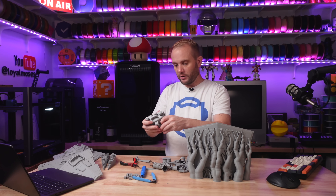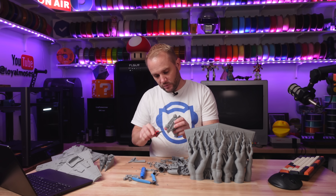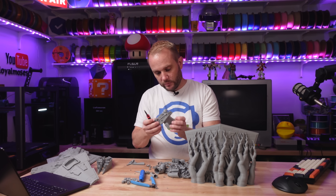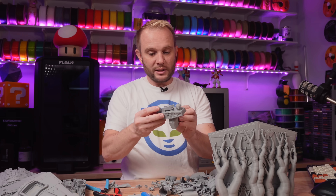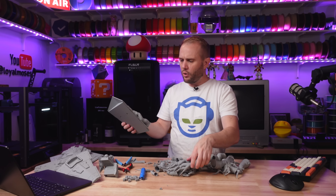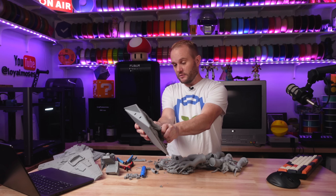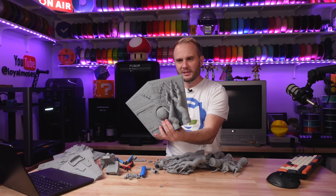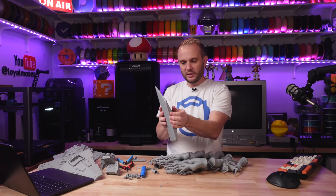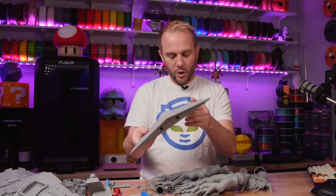And then we've got the engines. Look at how beautifully that just popped right off. That is the way I want all supports to come off. Seriously — supports, listen up. If you're going to come off, do it that way. Came out absolutely beautiful.